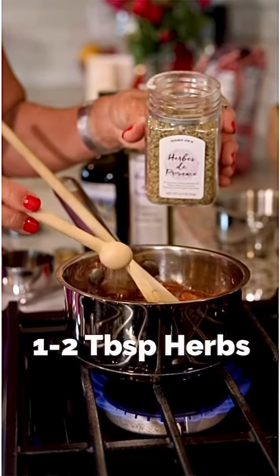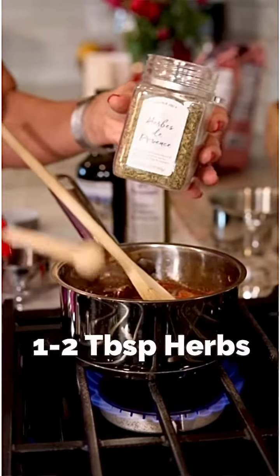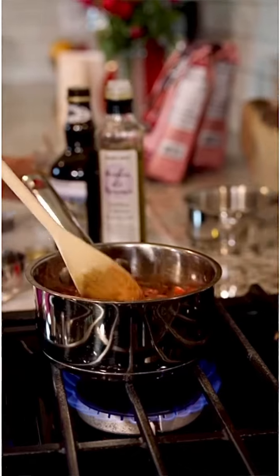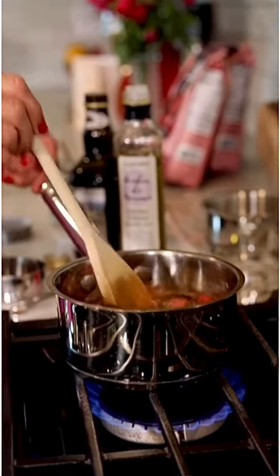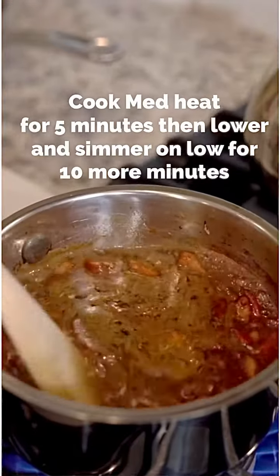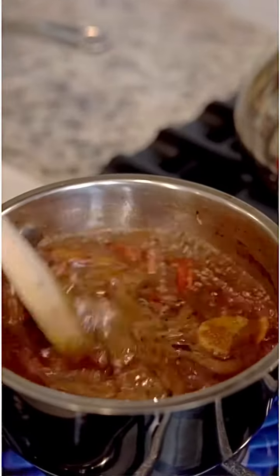I'm going to add a little bit of Herbes de Provence, just giving it a little French flair. And as you can see, this is really starting to bubble and caramelize. It should be really, really good.